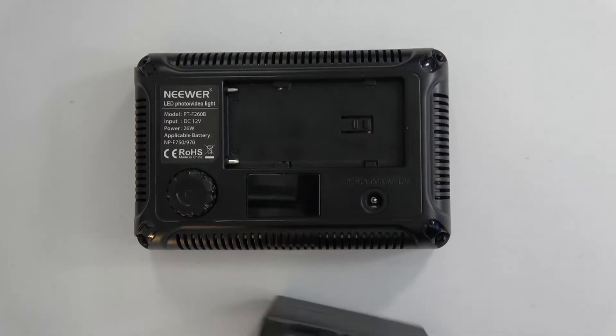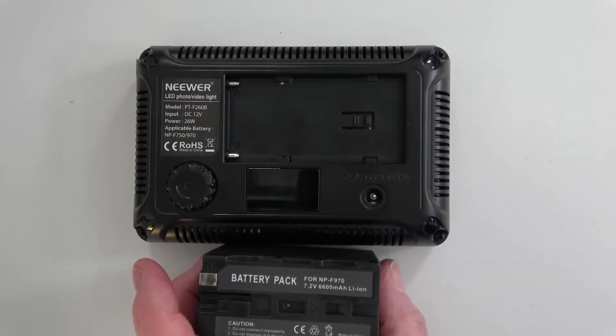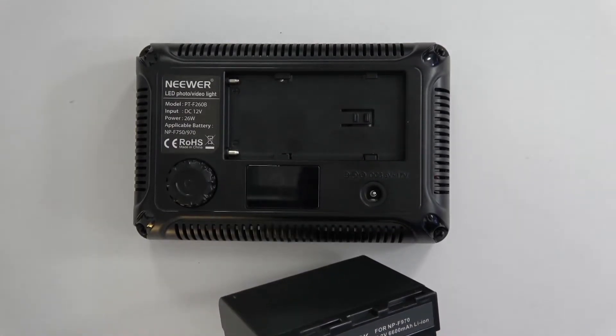The batteries it takes are the NP-F750 or NP-F970. This is a 970, yes.